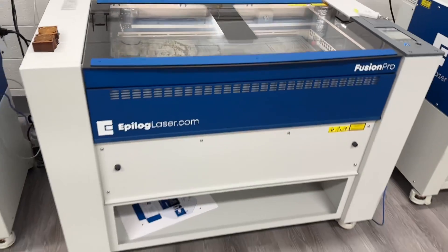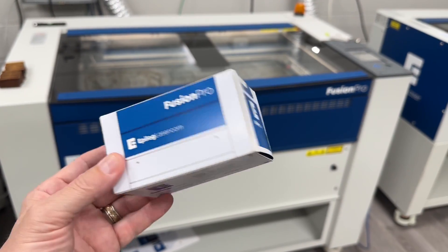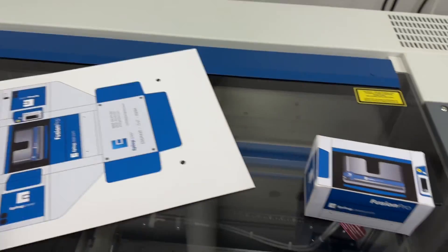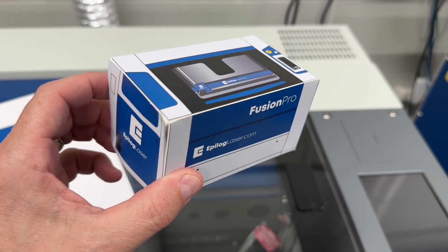Would you like to turn one of these into one of these? Well, to do that you would have to turn one of these into this. Let's talk about print and cut.